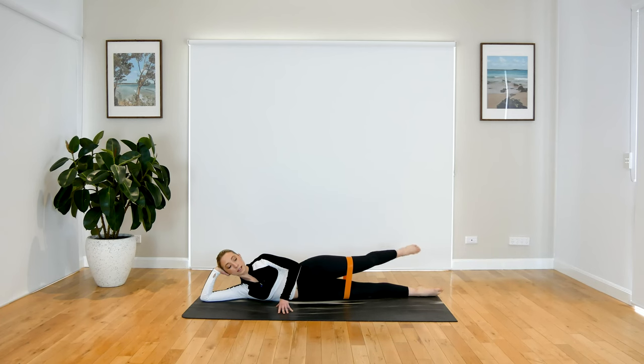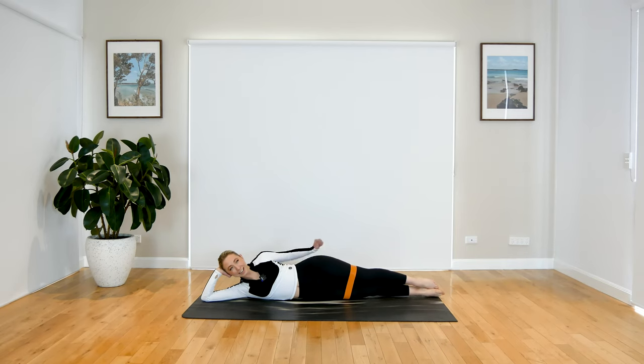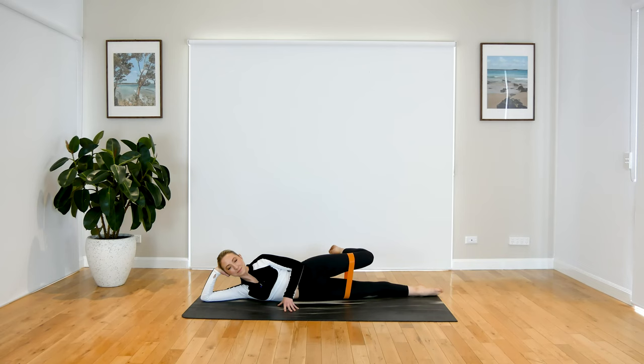When you're ready, we're going to add those two movements together — we drop down, we lift up, we bend and extend. Last one.